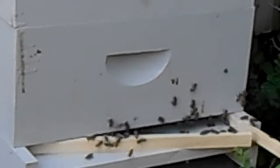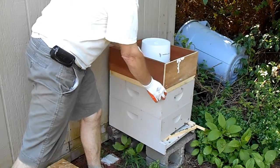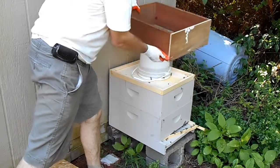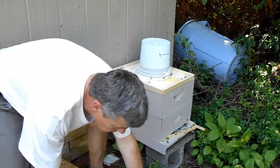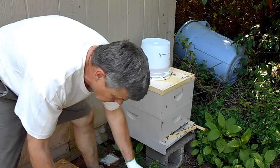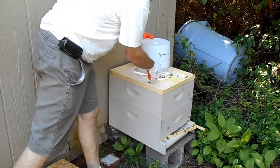Hopefully they'll be calm when I take the top off. I'm going to take the spacer off. It was used only to give a spacer for my top sugar feeder here.